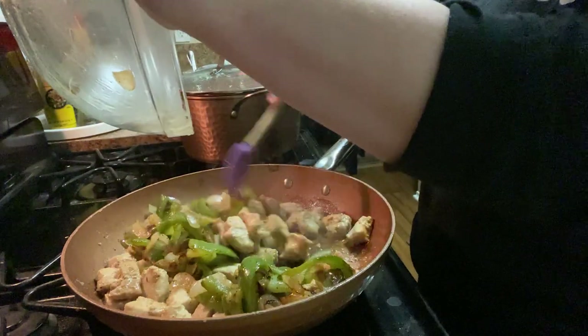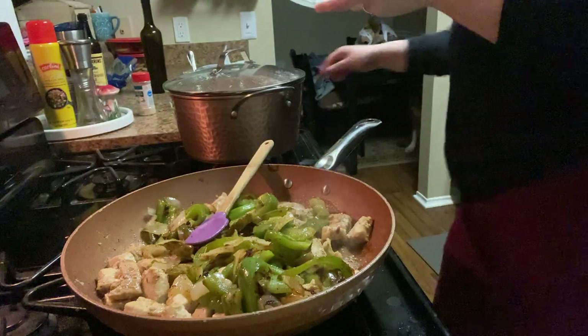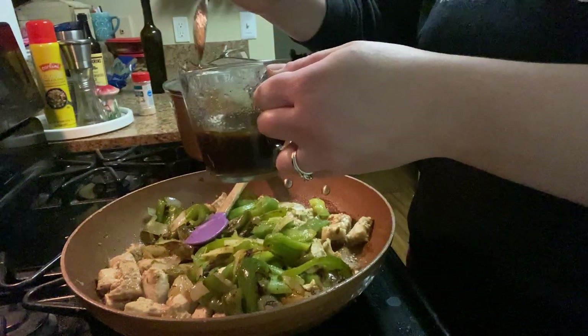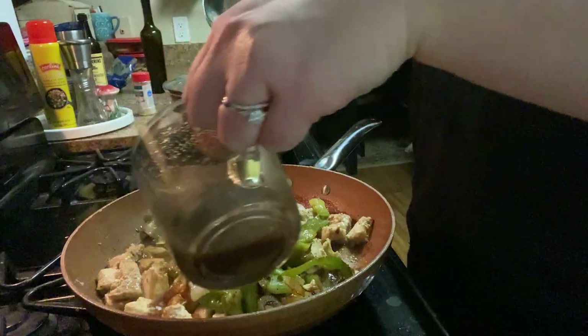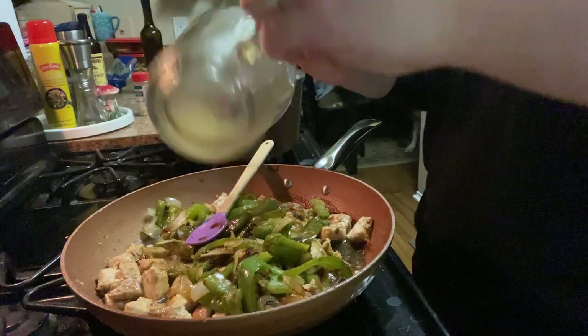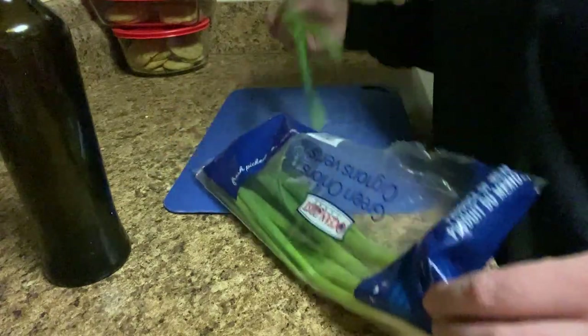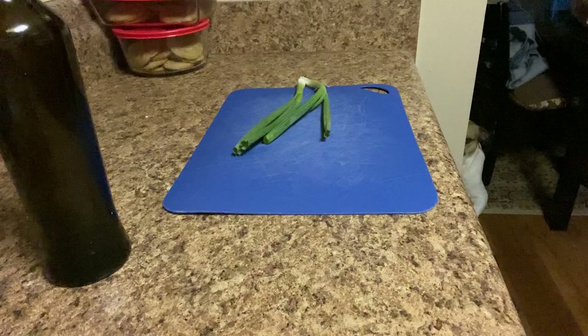Now my only goal is to get all these yummy flavors to combine for our sauce mixture that we made. The only reason why I'm using green onions is because I still have these left over from last week's recipes — so that's why I'm using the green onions.